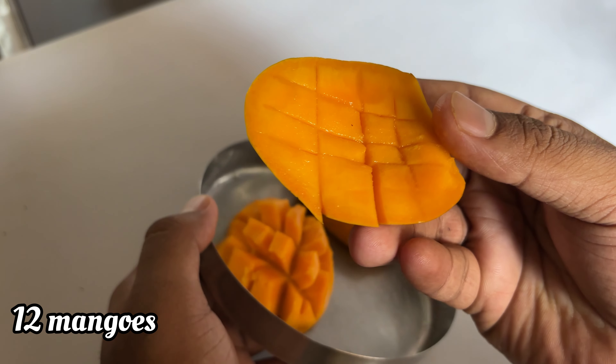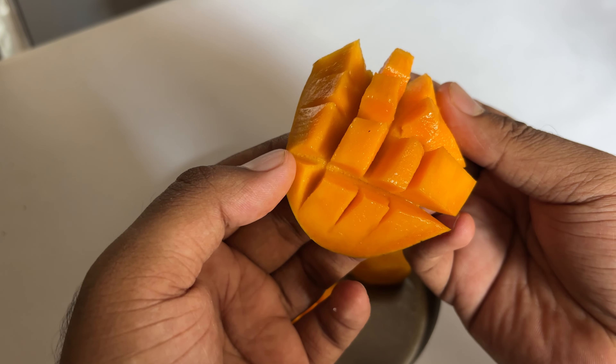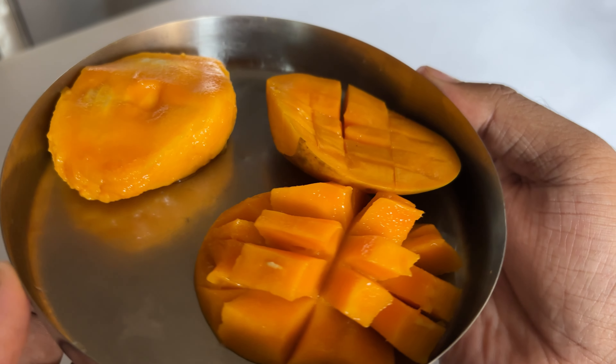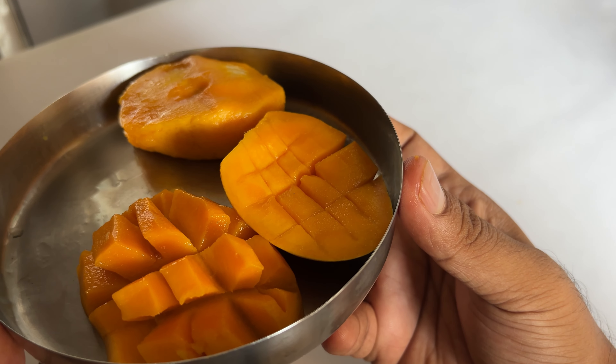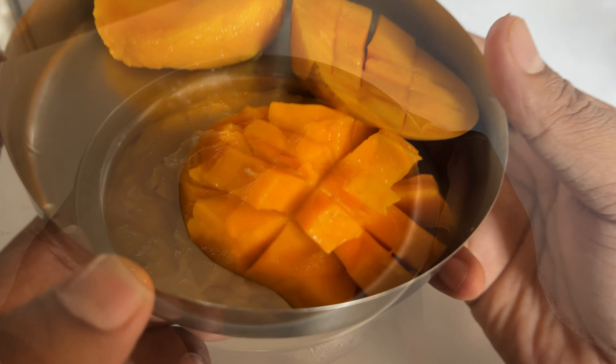I've taken about 12 mangoes from our home-grown tree and we are going to make a jam. First step: you're going to cut the mango in half, make those cubes, remove the pulp out, put them in the blender and grind it to a smooth paste.